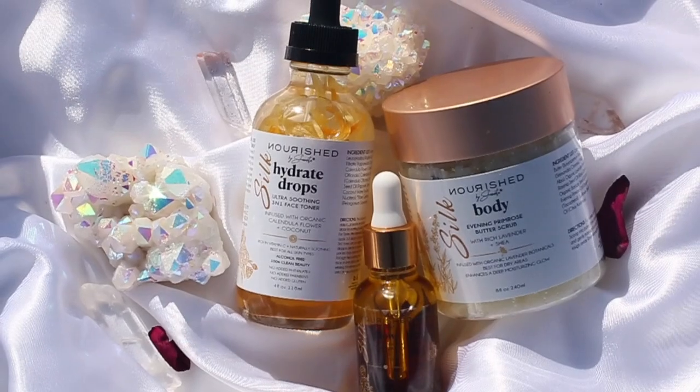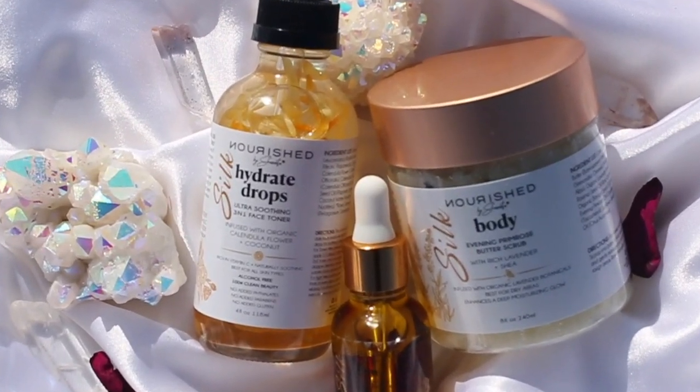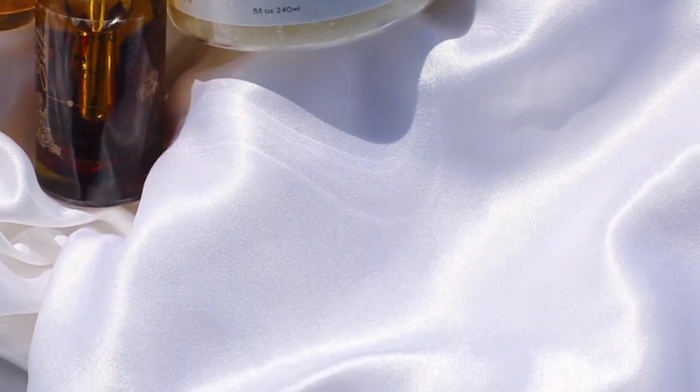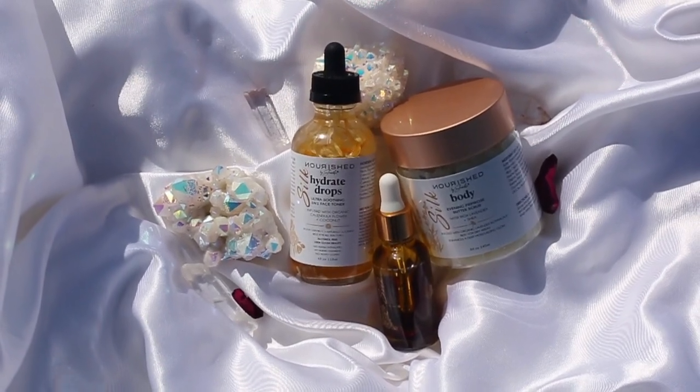The line I'll be using today is the Nourish by Shantay Silk Body Line, and I'm going to be using the oil and toner from this line. There is also a 20% off discount code for my viewers for those of you who clicked on this video, so don't forget to click below for that.